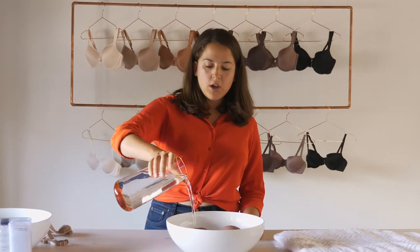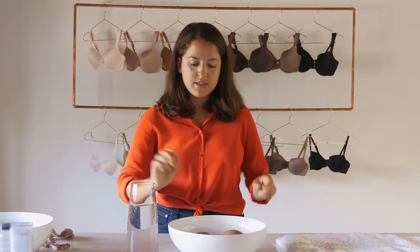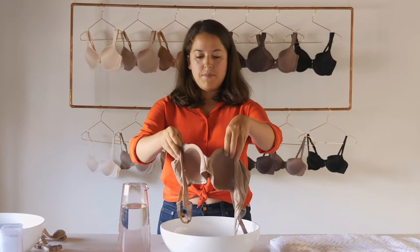Pour some cool water in, rinse those cups, rinse the straps and the band, and then move on to step four.